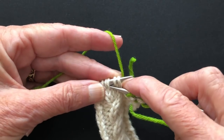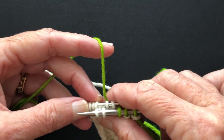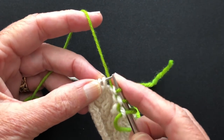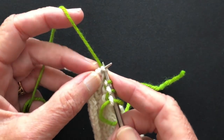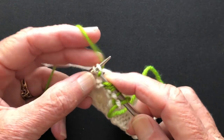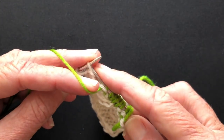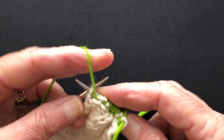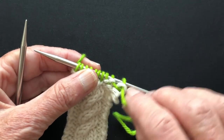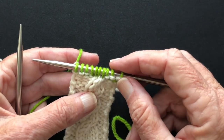You can either do that with a cable needle, or I just cross them without a cable needle. This is a good skill to learn. Once you're able to cross cables without a cable needle, you'll never look back. So now they're crossed and we're just going to work them. This is the cable crossing row — the row on the chart or the directions where you're crossing the stitches — and we want to be able to identify this row because we need to be able to count.